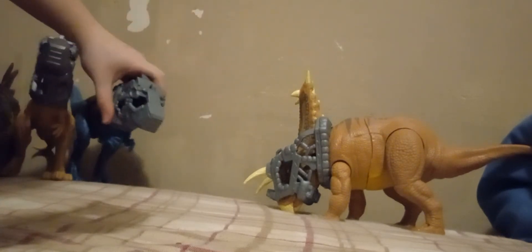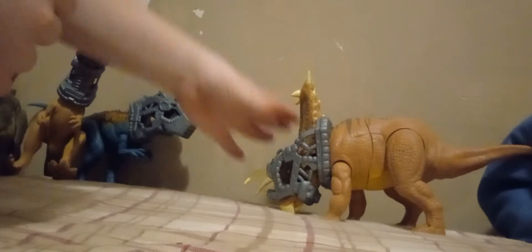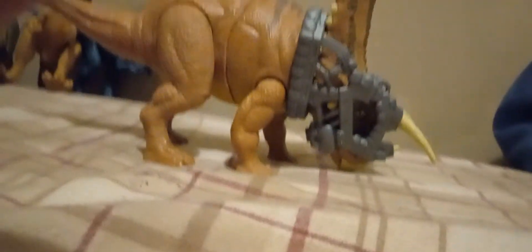Now this one is a really cool one — this is really unexpected. This one also looks like it's based on Jurassic World Evolution. The all-new Pentaceratops.